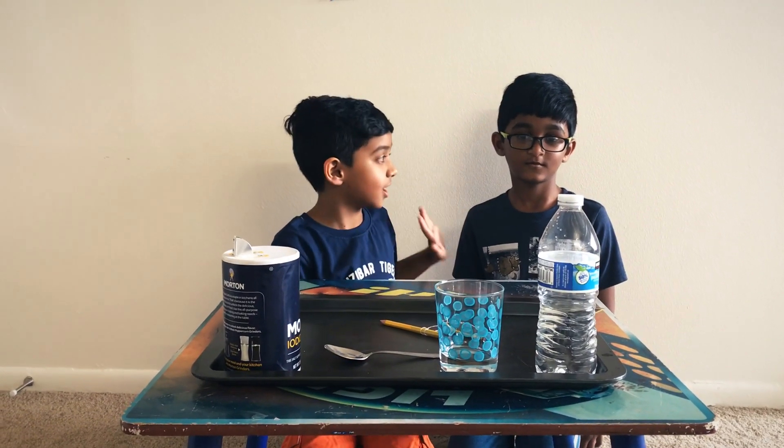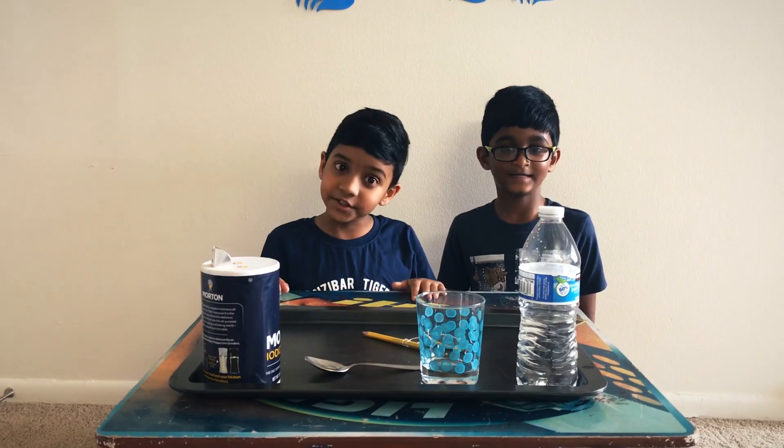Hey guys and welcome back to my channel. I'm with my friend Dishanth here. Say hi. Hi. And we're going to be teaching you how to make crystals on a string.